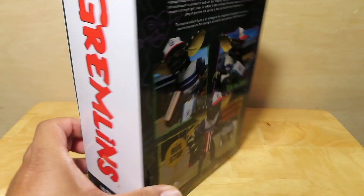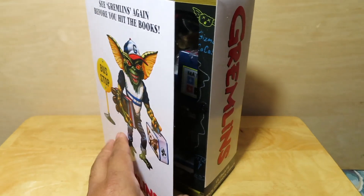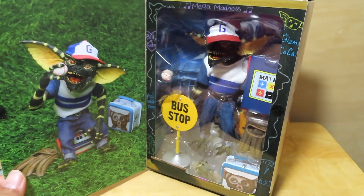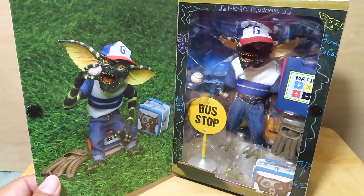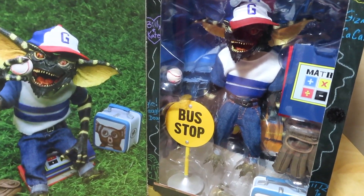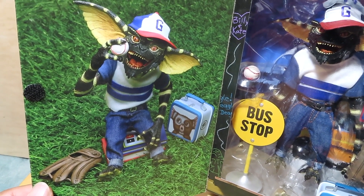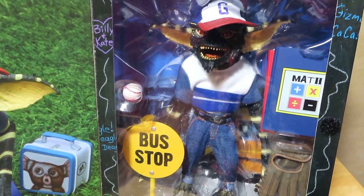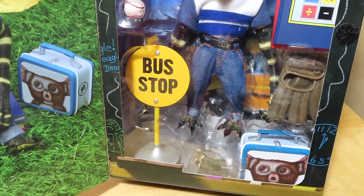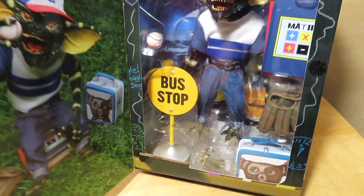Quite a few accessories with this little guy, so he is a really cool addition to the Gremlins collection. Like all the other ultimate style figures, we have the flap door that opens up to reveal the figure inside, as well as a really cool product image of the Back-to-School Gremlin. There he is with all of his accessories — looking really cool. I love that lunchbox.